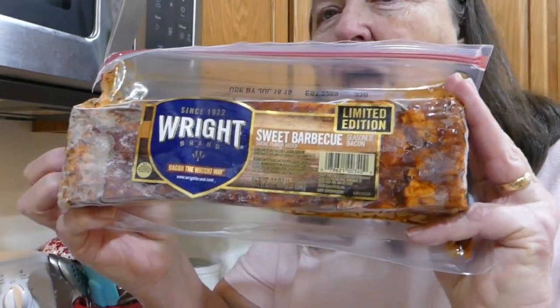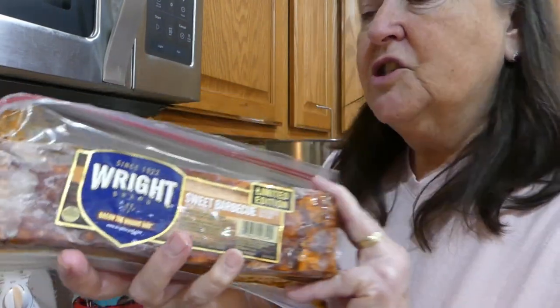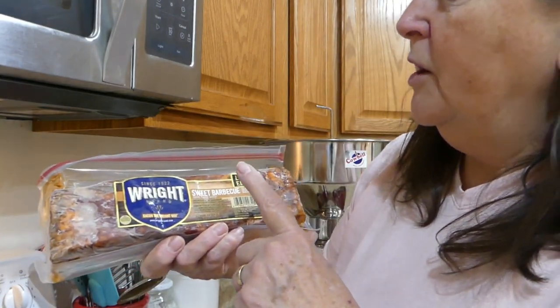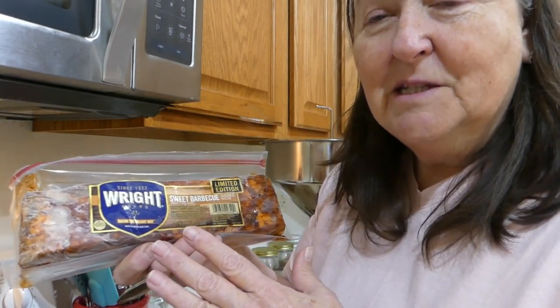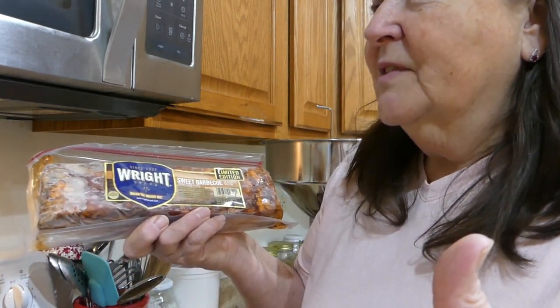This bacon is absolutely great. I bought it at a store down at Versailles, one of the Mennonite stores down there. I bought a whole case of it and it only cost 99 cents a pound.